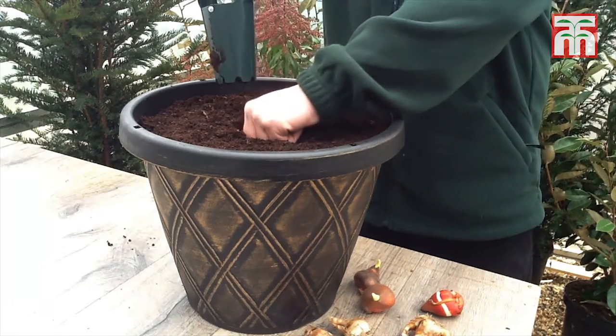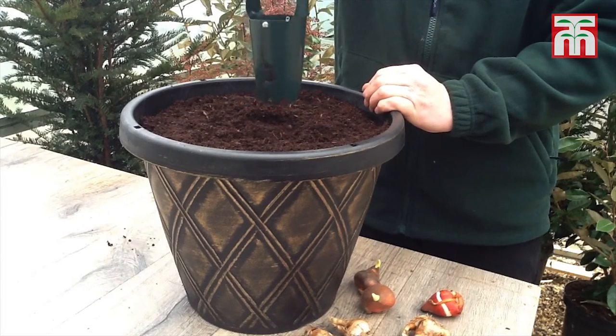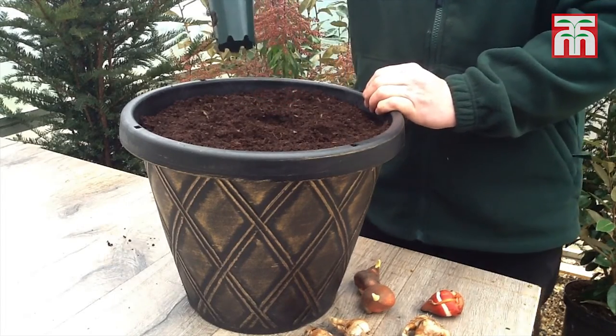Place the bulb into the hole, hold the bulb planter over the bulb, squeeze the handle and the soil is easily released. Your bulb is planted in no time at all.